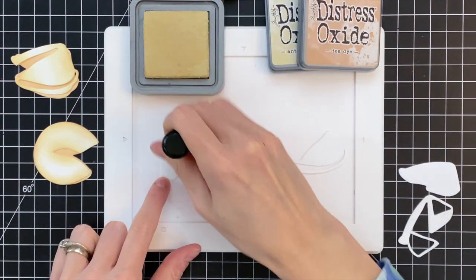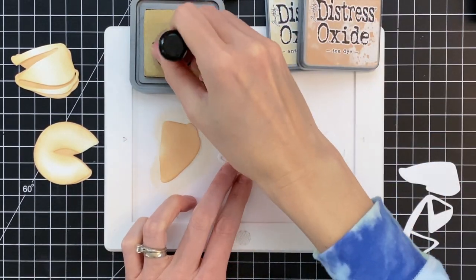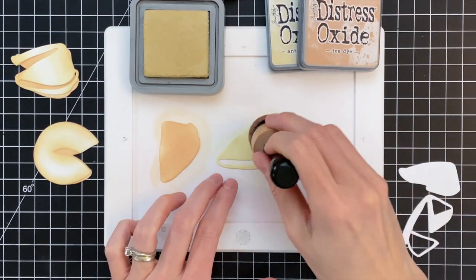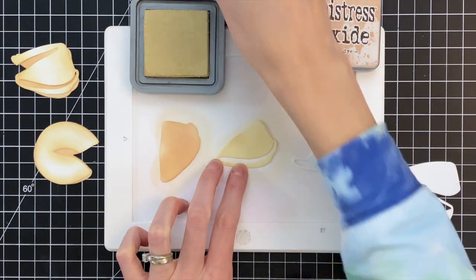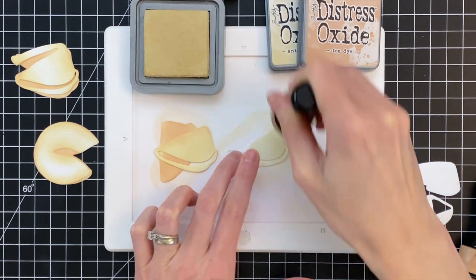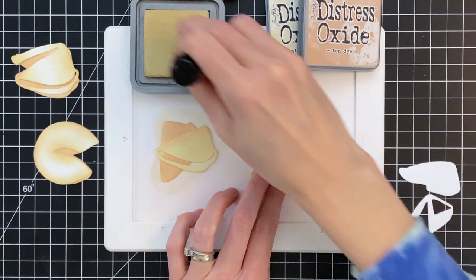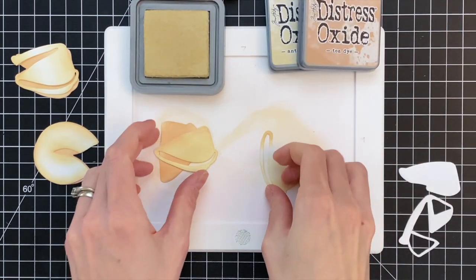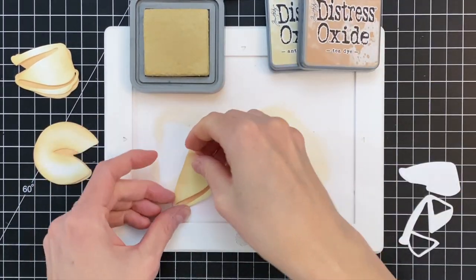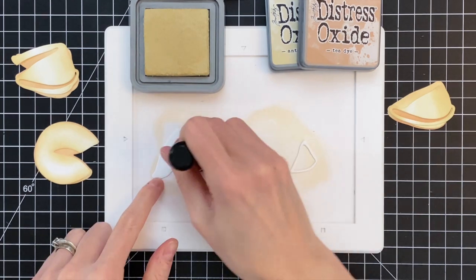We're now moving on to the third cookie, starting with the larger part. Remember, this cookie has two parts and each part has three layers. Starting with the base, I'm going really heavy-handed with the Tea Dye. For the middle layer, I put down a pretty heavy layer of Antique Linen first, then grab the Tea Dye and blend a little on the sides to get a bit of shape to this layer. Then I move on to the final top detail layer, again ink blending the sides with Antique Linen and then a tiny bit of Tea Dye to darken the edges and enhance the gradation. You could use colored cardstock if you prefer, but I like the control of ink blending to create the illusion of shape.